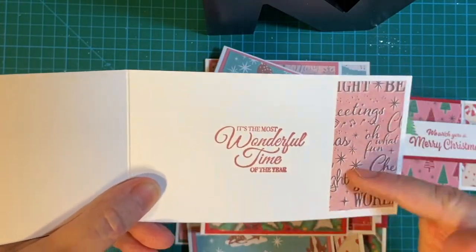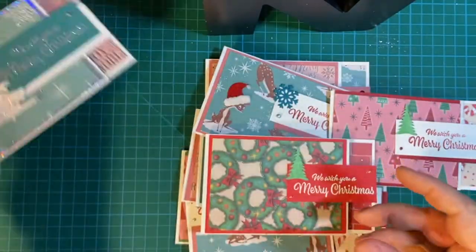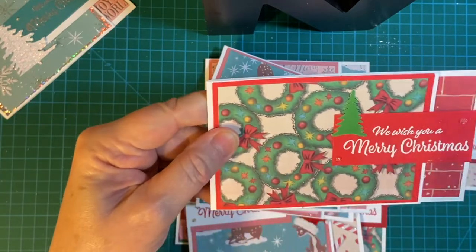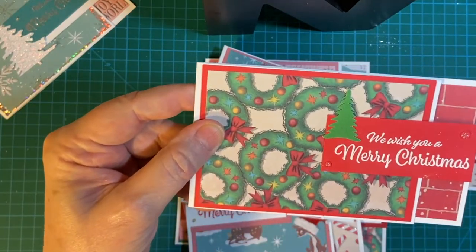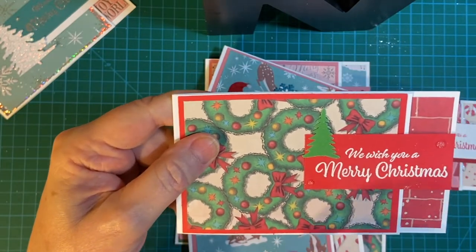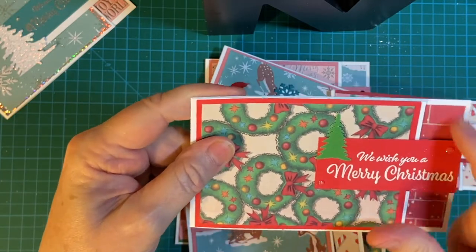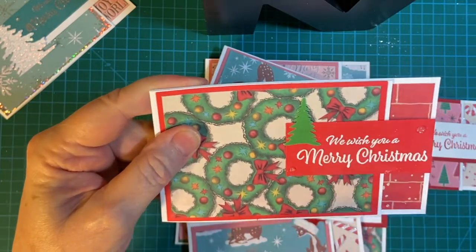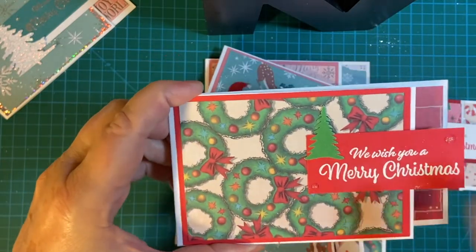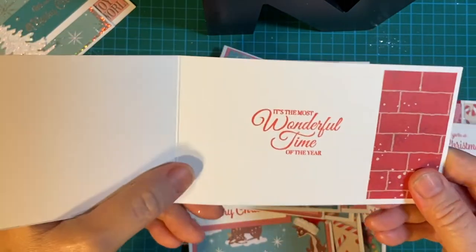And then this extra piece here — in red, it's the most wonderful time of the year. This is another piece that I just had the one piece of that worked. So I cut this with a punch; I have a tree punch to make the smaller one. And I had the brick here. This is heat embossed with white embossing powder. Wonderful time of the year — there's the brick.